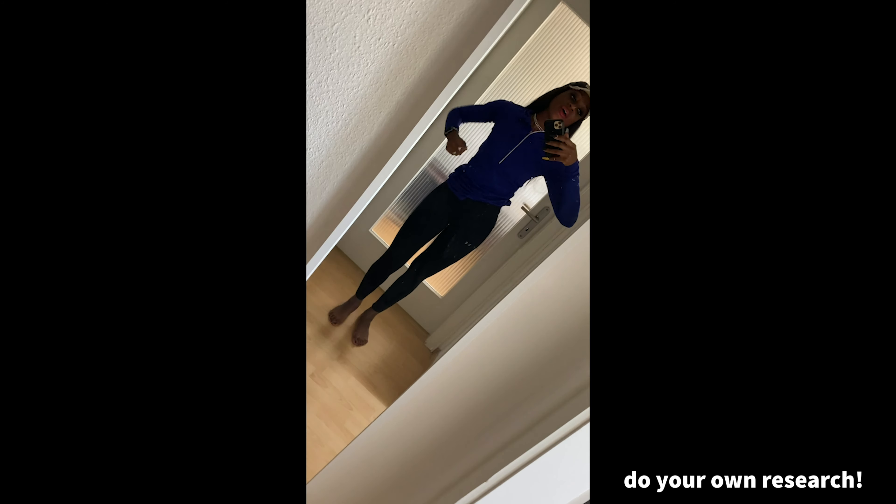I don't have it too tight because in the beginning of corset waist training, you're not supposed to have it super tight. The first couple of weeks it has to conform to your body shape. I know the first instinct is to tie it super tight because you want that really small waist, but you're not supposed to for the first week or two.